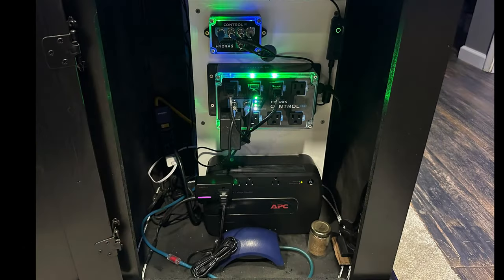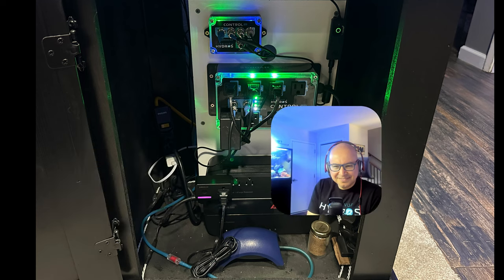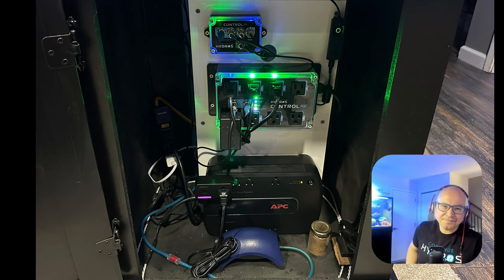Alright, let's look at the controller board. I shared pictures of this in the Hydros group. From the top, we've got the Control X3. Carlos, you sell the X2, X3, X4, and XP8, and you're working on the X10. What's the difference between the X2 and the X3?